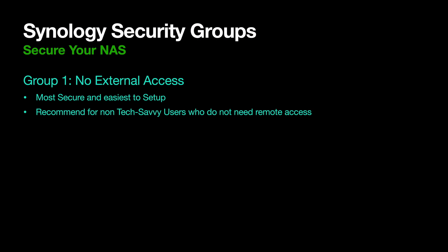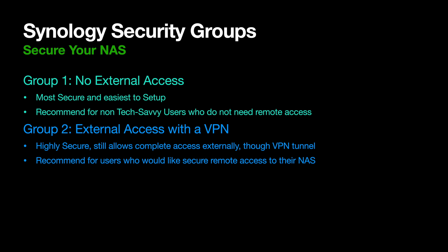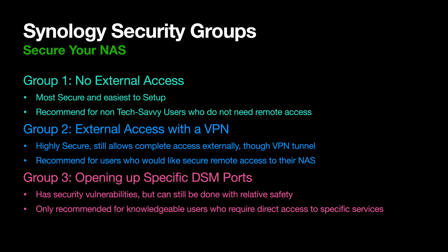For this video, there are basically three different sections for three different user groups. One, users who just don't need to access their NAS remotely. Two, users who can use a VPN to access everything they need. And the third user group are those who really do need to open up ports for different services. Then I'm going to end with general security things that you should do on your NAS no matter who you are or what you're doing.